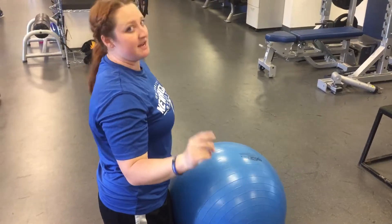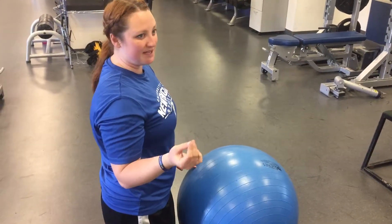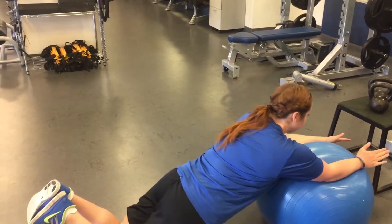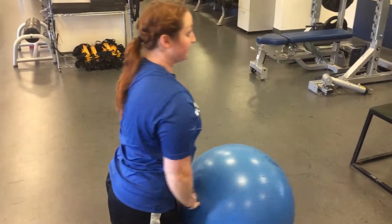I'm going to show one more great rep, and then I'm going to show a bad one, because it's really easy to do this one poorly. We want to make sure we're doing it correctly. Here's a good one — I keep everything locked in, my tailbone's tucked, everything's nice and straight.